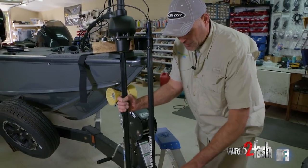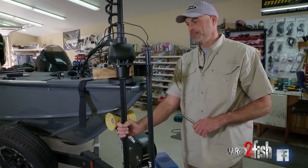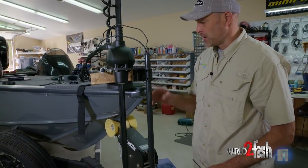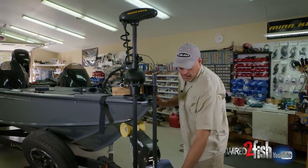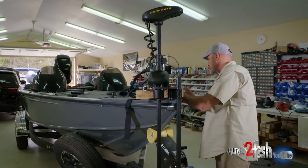Now that everything checks out, we're going to go ahead and tighten all the bolts that we just finger tightened before. Now that the pod or 360 transducer is mounted on the trolling motor, there's a collar and a little rubber bumper to install next.